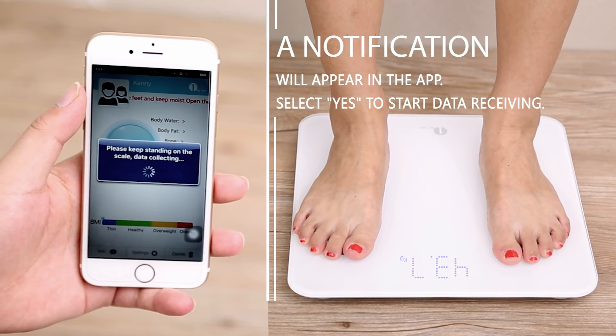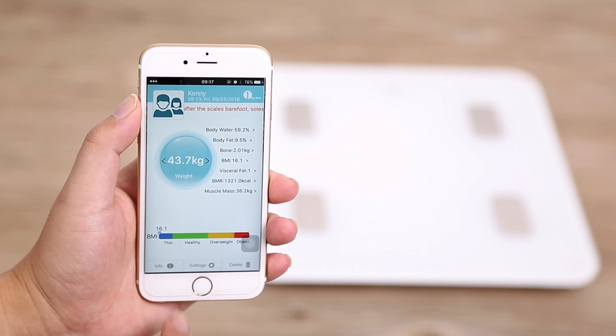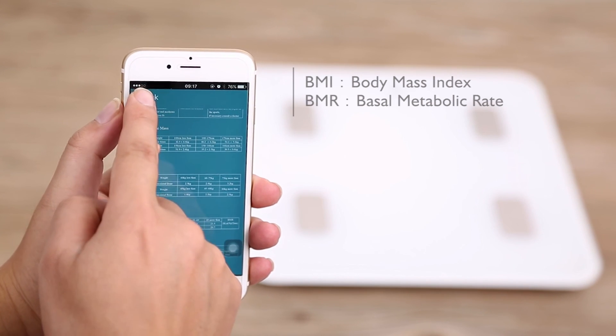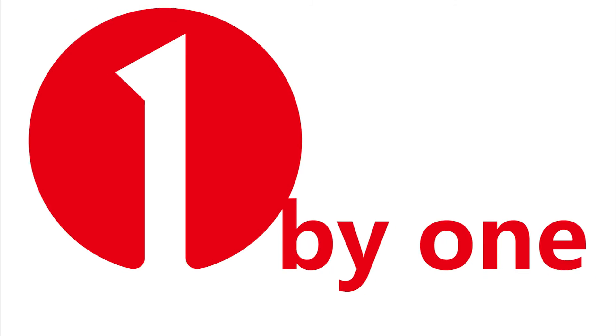Requesting data to be received from the scale — select Yes to start receiving scale data. In addition to body weight and the aforementioned measurements, the scale also provides estimates for BMI and BMR. Finally, this scale can store up to 10 user profiles, meaning one scale can monitor your entire family's health.